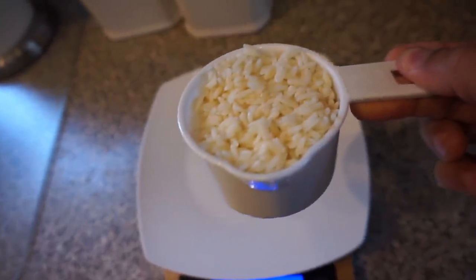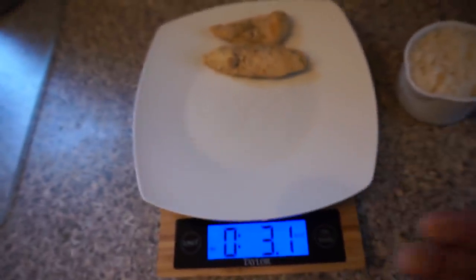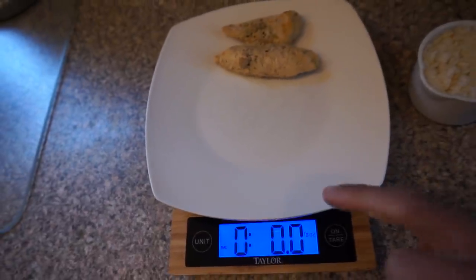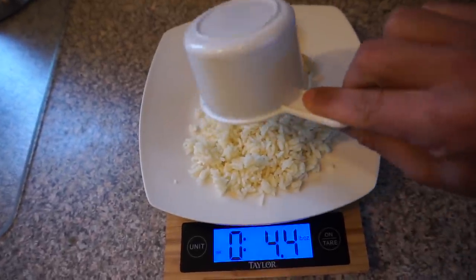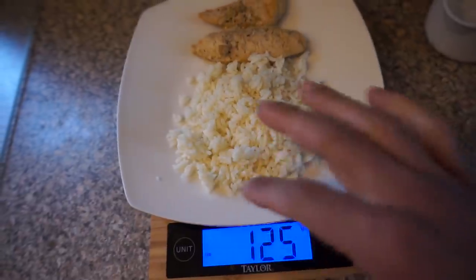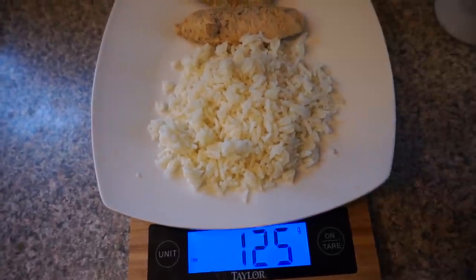For rice, I usually just use a cup — I put a cup of rice in MyFitnessPal as my measuring method. But you can also weigh it. If you want to weigh the rice after already weighing the chicken, you clear the chicken off and hit tare again — that clears the scale so neither the plate nor the chicken is being weighed. Then put the rice on and you get 125 grams. The rice is the only thing being measured.